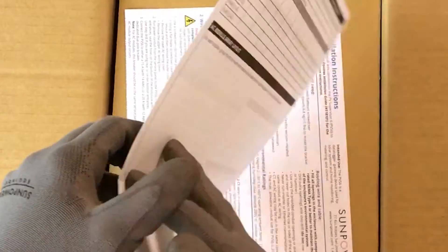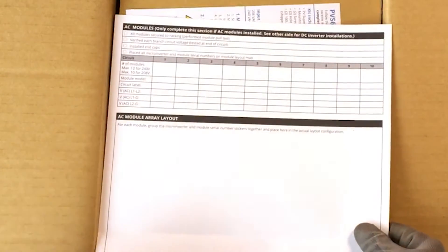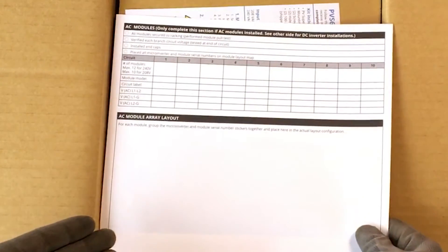Adhere the device serial number sticker and complete the checklist under each section. The back of the document even has space for a drawing of the AC module array layout.